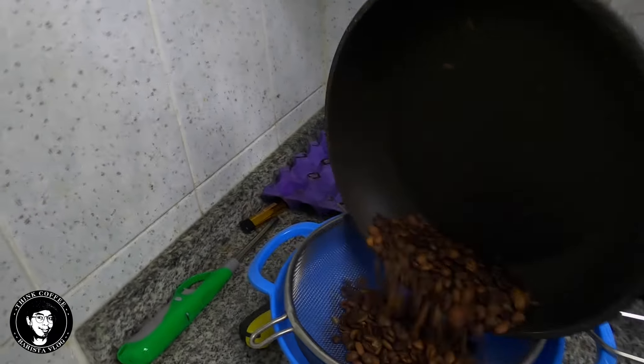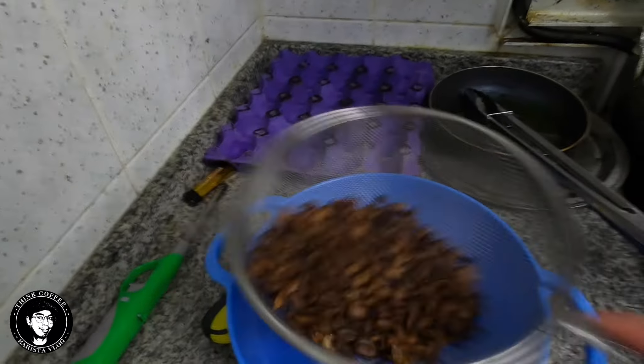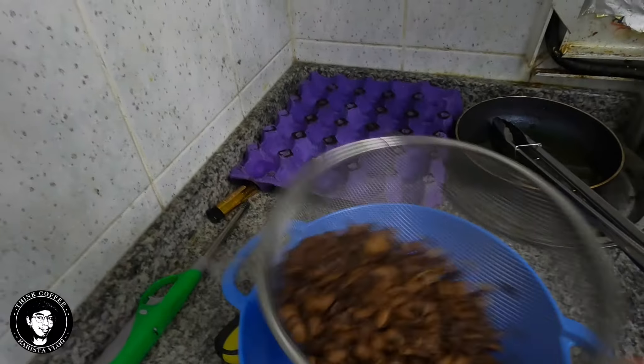I'm going to put the beans in here just to cool them down and remove some of them.